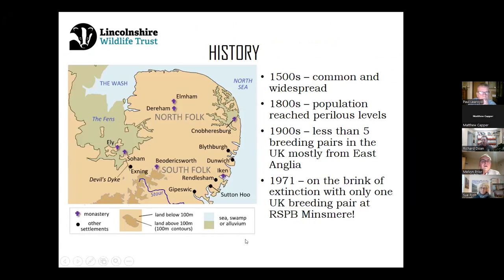Although marsh harriers are quite common now, it wasn't always the case. In the 1500s, they were thought to be the commonest bird of prey in the UK. At this time, when the fens were in their prime, there were huge numbers of other species — little bitterns used to breed here, black terns, and there's even evidence to suggest that Dalmatian pelicans also used to breed in the UK. By the 1800s, the population started to reach quite perilous levels. By the 1900s, there were fewer than five breeding pairs, mostly from the East Anglia region of Norfolk. Then in 1971, on the brink of extinction, there was just a single breeding pair in Suffolk at the RSPB reserve at Minsmere.